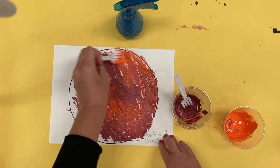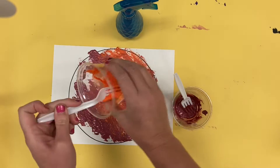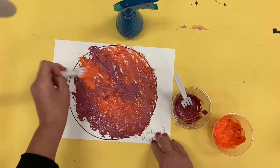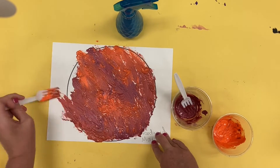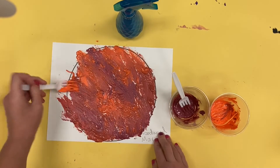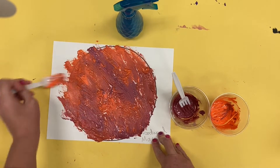You can spread it around and that will create more texture and visual interest when you spray the vinegar onto the paint. Get all the way around and make sure you don't miss any spots.